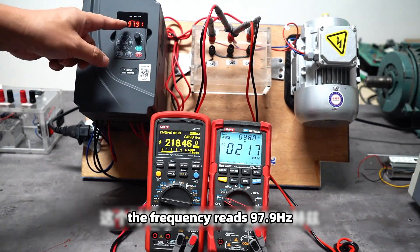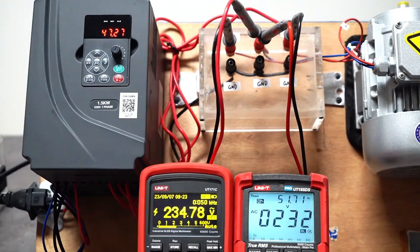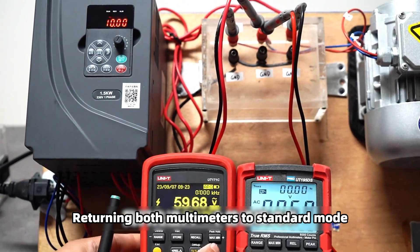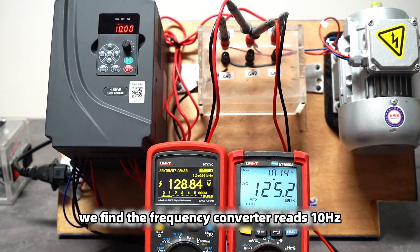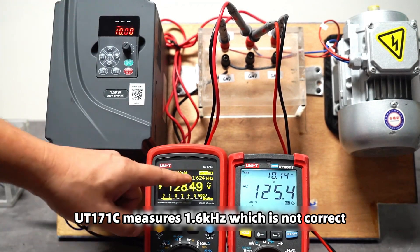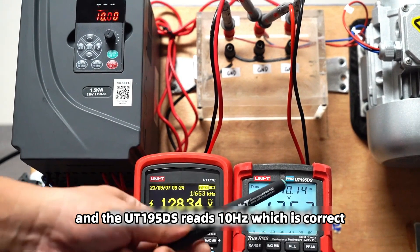Initially, the frequency converter reads 97.9 Hz and I will adjust it to the minimum value. Returning both multimeters to standard mode. We find the frequency converter reads 10 Hz. UT171C measures 1.6 kHz, which is not correct. The UT195DS reads 10 Hz, which is correct.